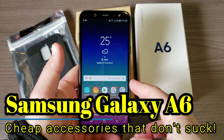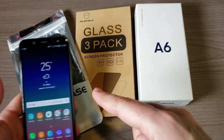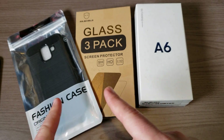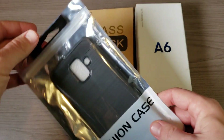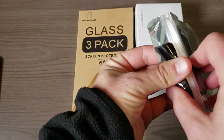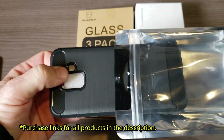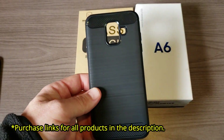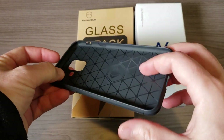I'm Donovan and today we're gonna take a look at some inexpensive accessories for the Samsung Galaxy A6 that are available on amazon.com. I paid a total of $15 for both of these. This is a case from a company called Plongora, and I picked this one up simply because number one it was only eight bucks and number two it reminds me a lot of another case I typically get for my phones called the ring key onyx.